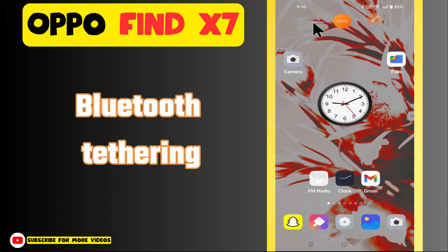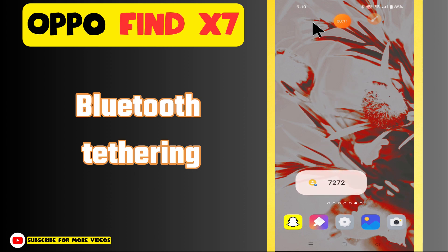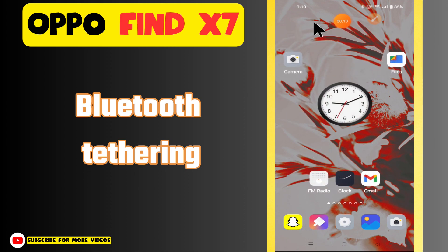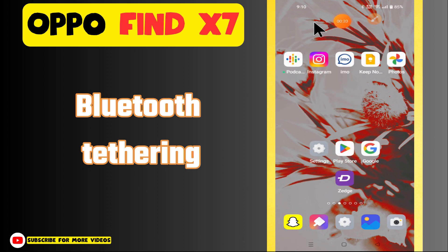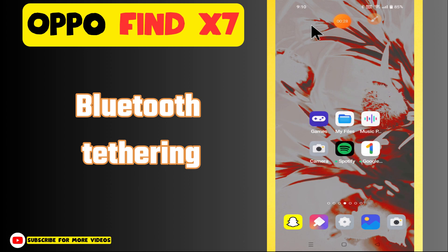Hi everyone, in today's video I'll show you how to enable Bluetooth tethering on the Oppo Find X7. If you are new to my channel, don't forget to subscribe and hit the bell icon. Watch the complete video and learn how you can do it. Let's watch the video.